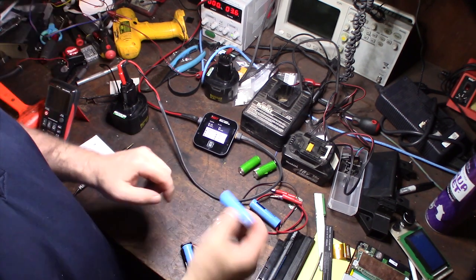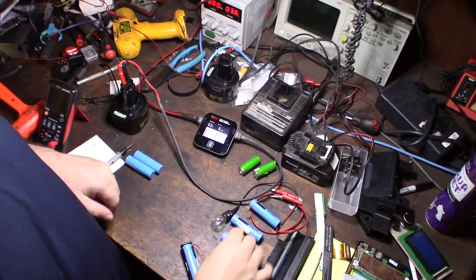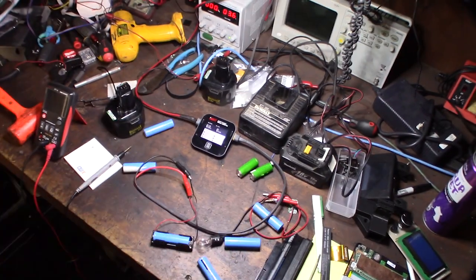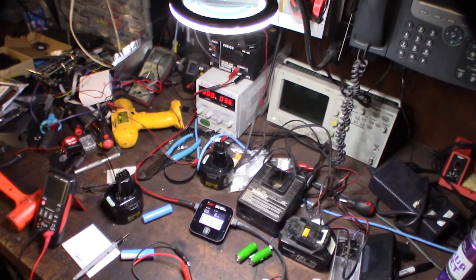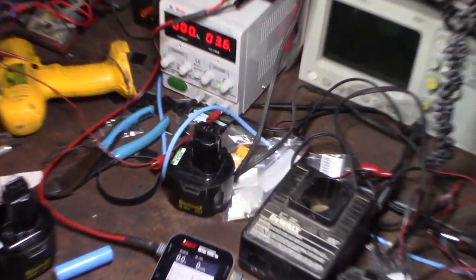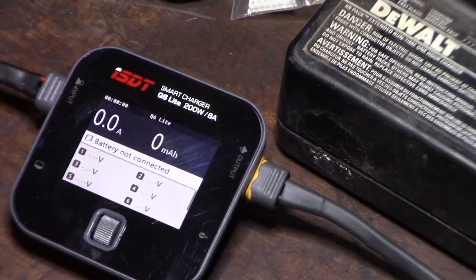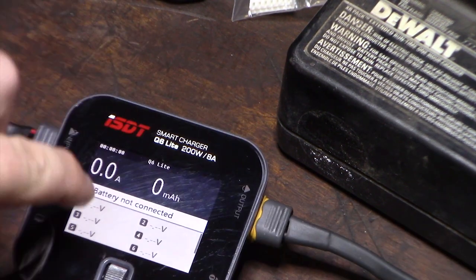Make sure the polarity is correct: positive and negative, just like a AA or AAA battery. The small side is positive. With all the wires connected, because the voltage is so low in that cell, the charger thinks nothing is connected — it says 'battery not connected.'